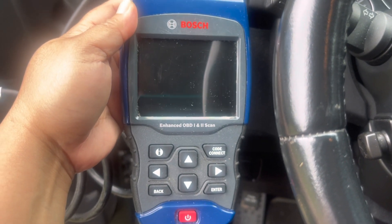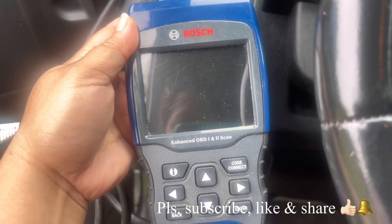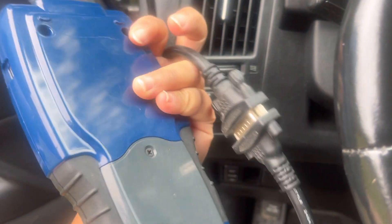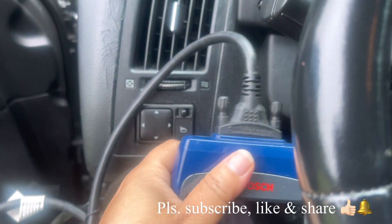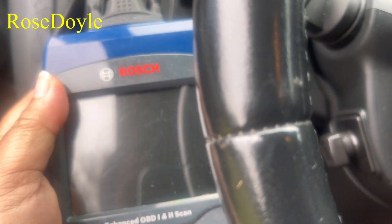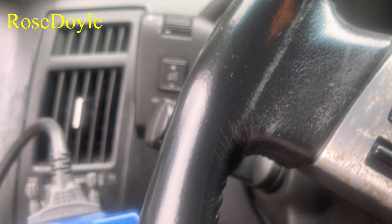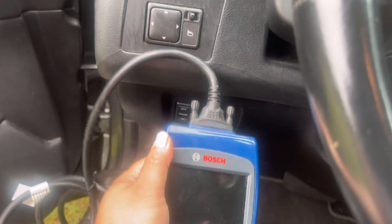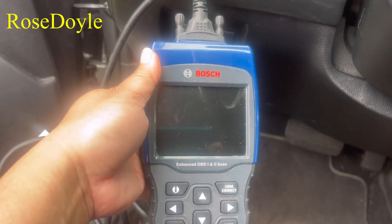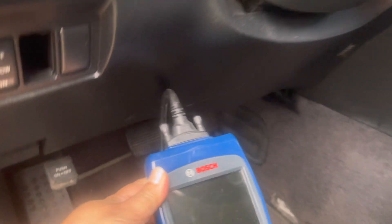I want to share this device with you. It is called the Bosch Enhanced OBD One and Two Scan. It's a small device with a wire that hooks up to your vehicle. I was having a problem with my vehicle — yesterday it showed up an error, the service engine light is on, and it feels kind of weird, like it's vibrating. So we're gonna use this machine to see what's going on.